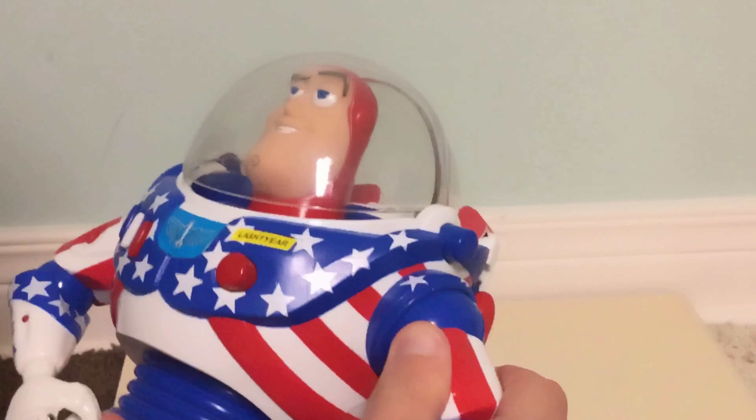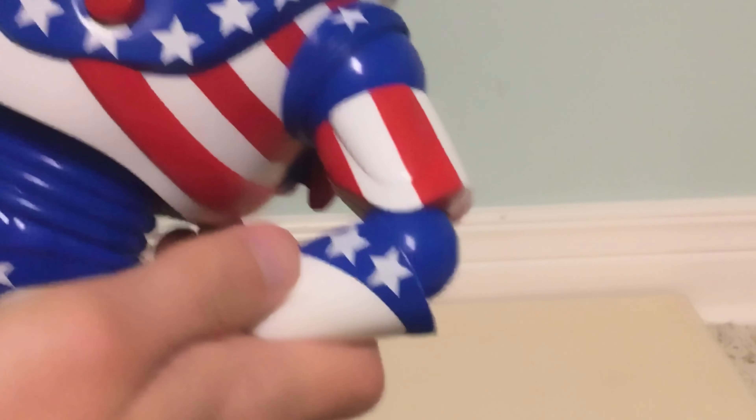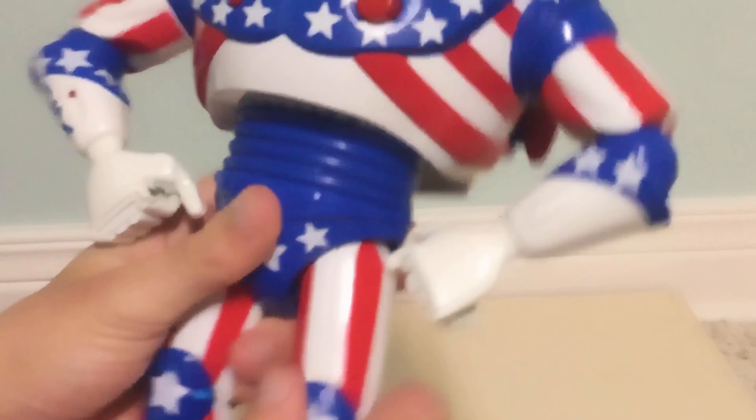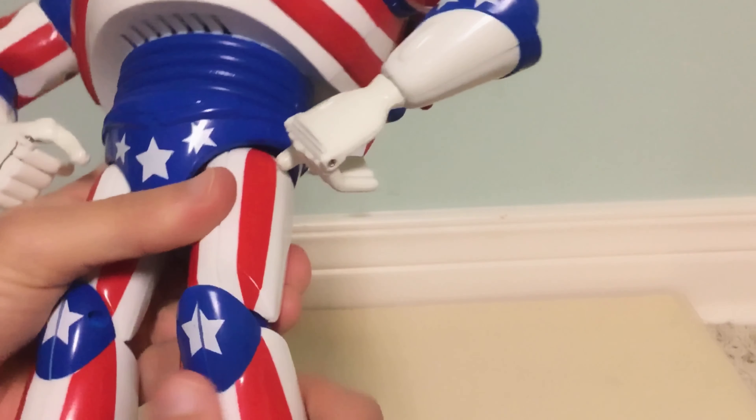On the back is his jetpack. You unscrew the three screws to take out the jetpack and change the batteries — it takes two AA batteries. My unit has a stripped screw, so I couldn't fully remove the jetpack, but I got two out of three screws out and it'll still change the batteries. On his backside, like the other Buzz figures, it has Disney/Pixar Thinkway printed on it.